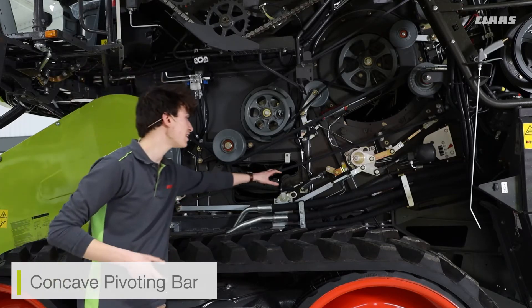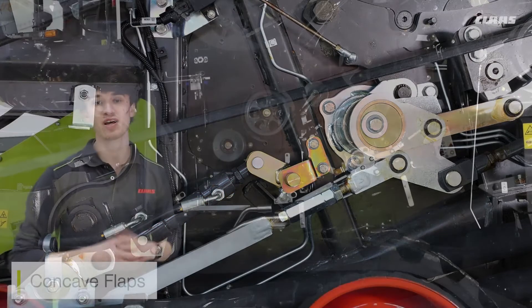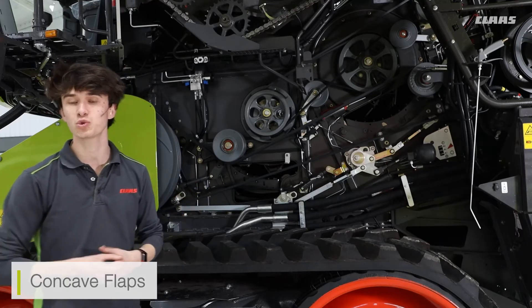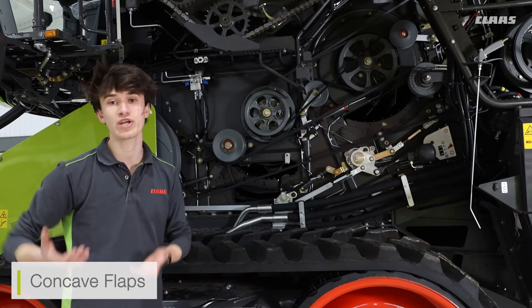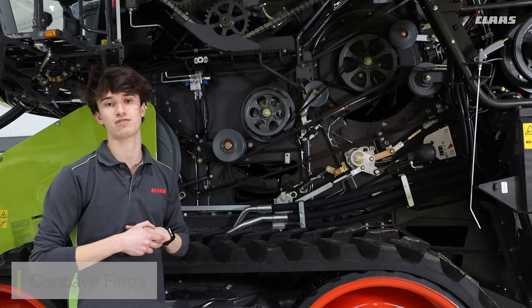You can also see the actuation for the concave flaps. These concave flaps work the same way that the APS deawning plates work in front of the APS drum. They close up underneath the concave itself, and this just helps us hold the material in there a little bit longer. So if we've got some green crop, we don't want it falling onto our prep trays to give us a dirty sample. We can hold these flaps into position from the Seabus screen, or additionally we can have an adjustment on the outside of the combine itself.